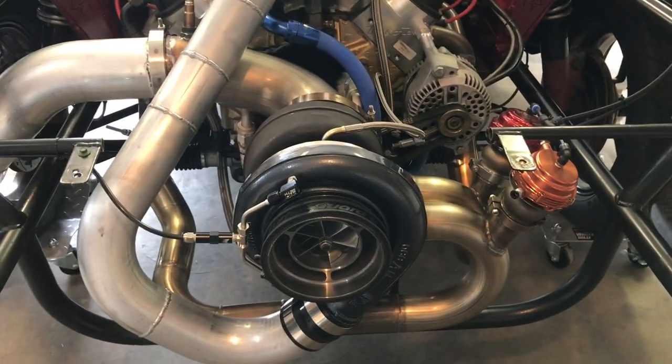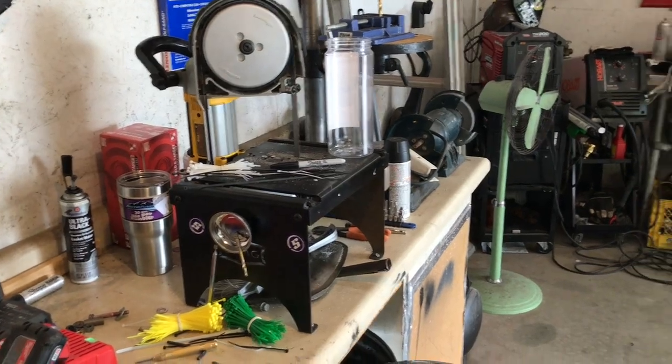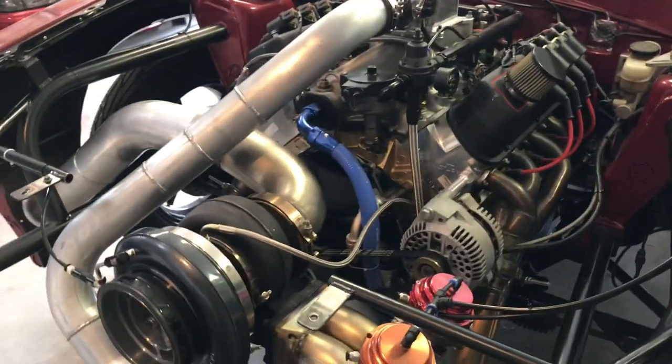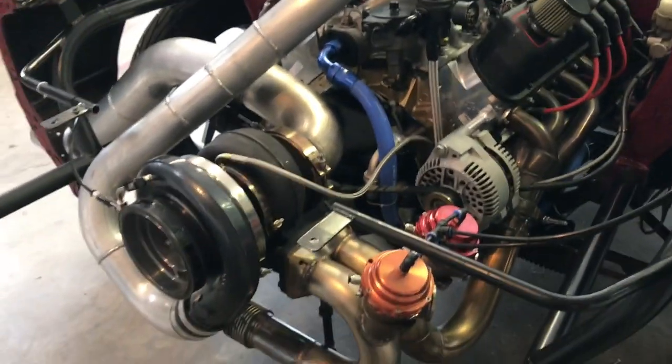So yeah, this is how everything looks — it turned out really good. It all fits really nice with the bumper skin, fully custom made. I cut everything with my little port-a-band and welded everything with my Lincoln Square Wave. I've gotten some real use out of that — I really like the machine. It works real good on AC, I'm impressed with it.